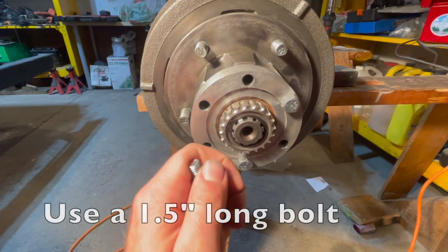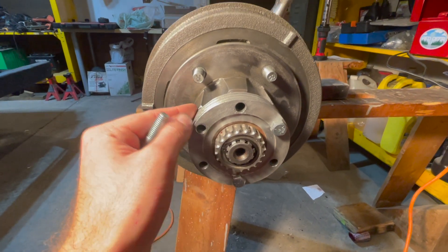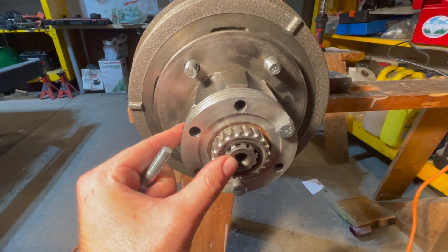One trick is to use a shorter bolt just so you can suck in your locker into your hub, so you can gauge how much shims you need.